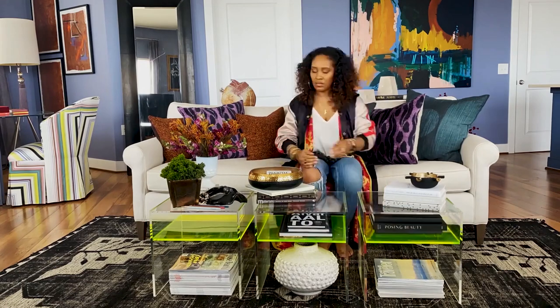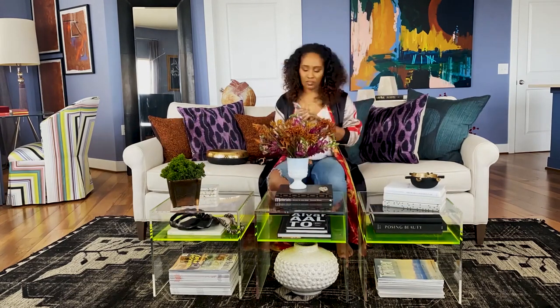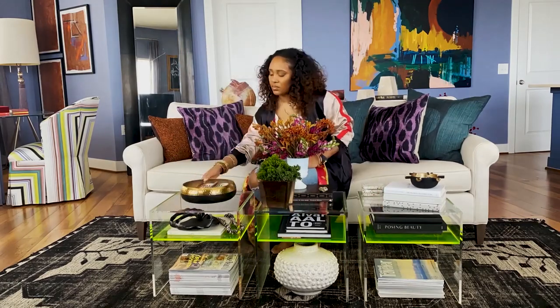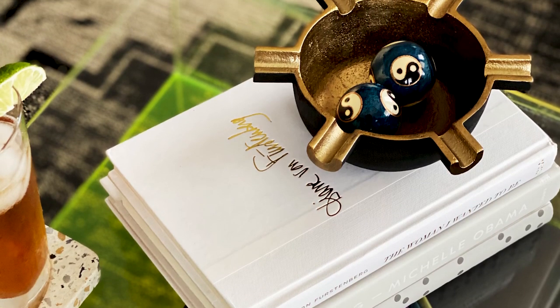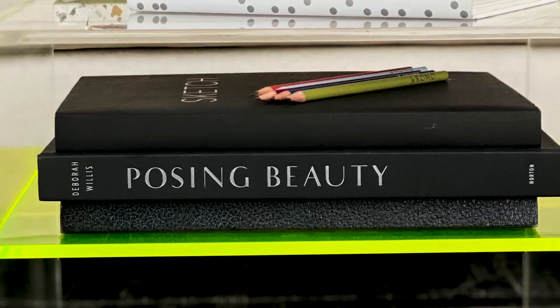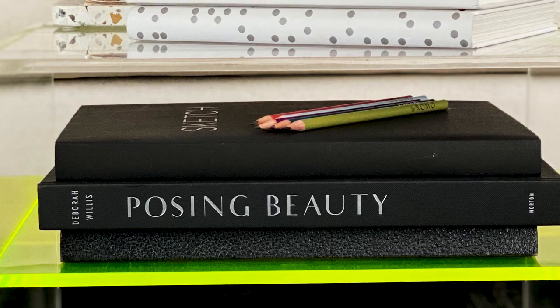Books are a good foundation when starting to layer your table. We play with heights in areas where it makes sense. I wanted to elevate this particular bowl with the spurs, place some objects inside of them, and took the stack of white books turning it just so, to give a different perspective angle. And then creating some contrast by doing the stacks of black books underneath.